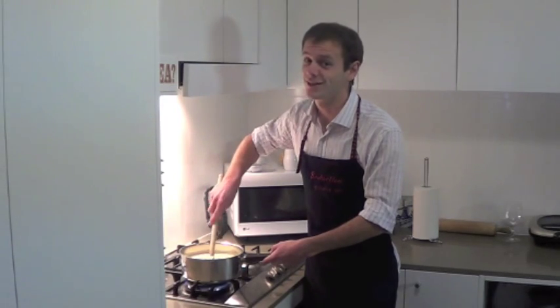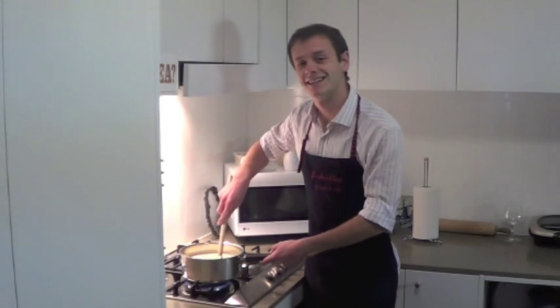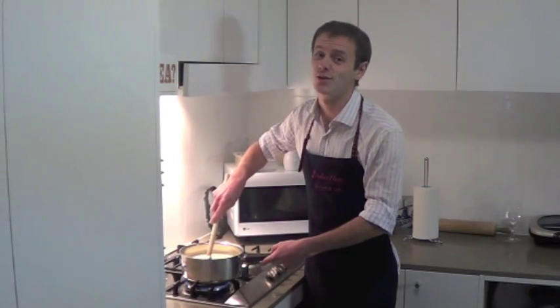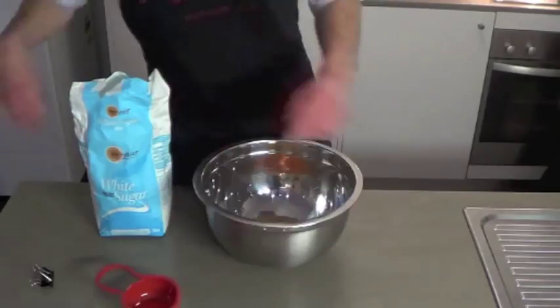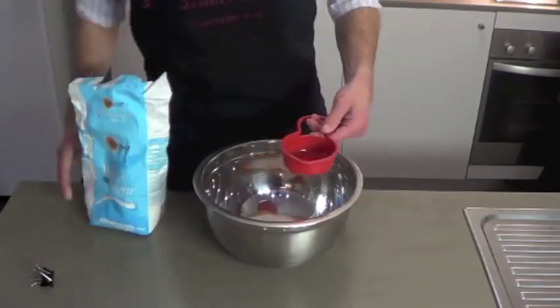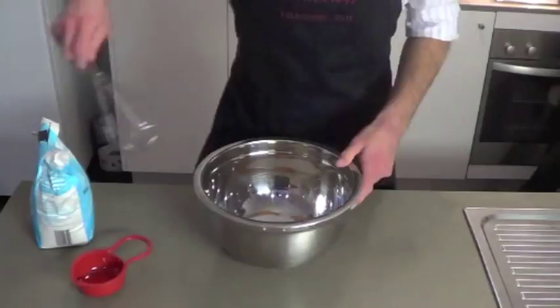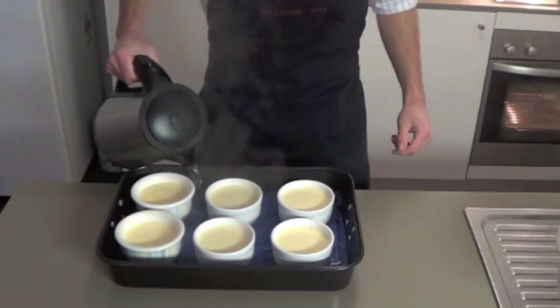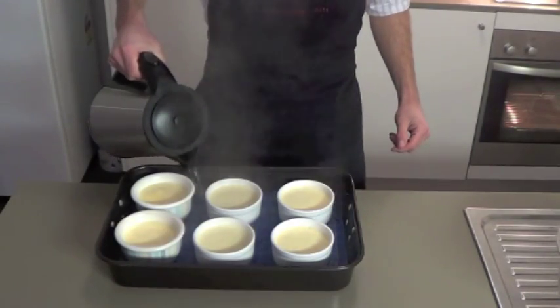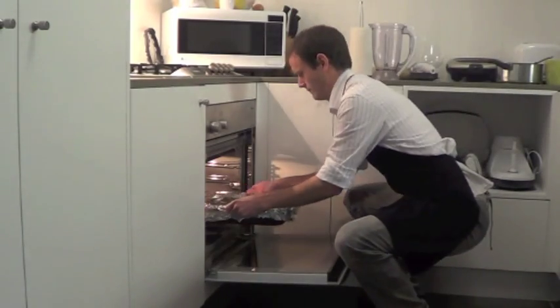The first thing you need to do to make a creme brulee is to heat cream and vanilla until it's almost boiling, then we whisk together some egg yolks and sugar, add the hot cream, and whisk it all together. Then we just have to strain the mixture into some individual ramekins, put them in a tray of boiling water, and these guys are ready for the oven.